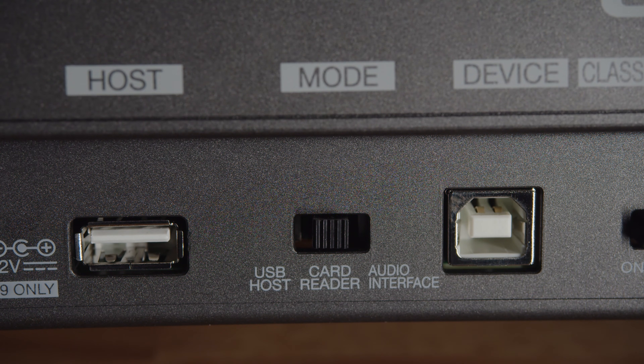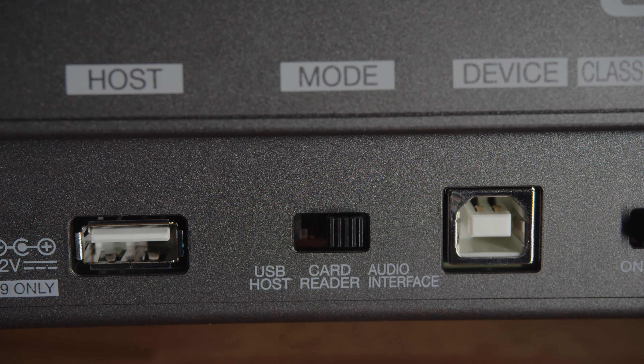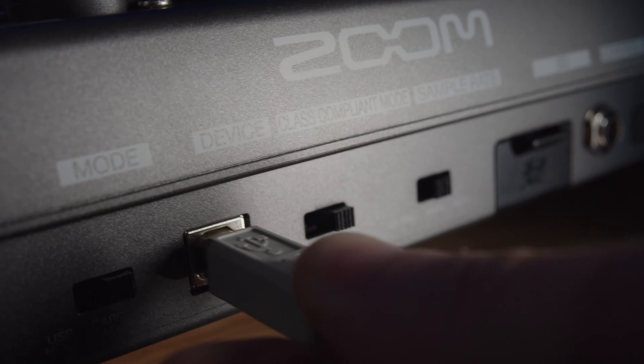The first setting after USB host is card reader. In card reader mode, you're using a $1,000 piece of equipment to access the data on an SD card — and that is absolutely baller. Finally, there's the audio interface setting, which will allow you to connect the L20 to a desktop computer for recording directly into a DAW. We've got a lot of good news about how that interfacing works, and we'll cover that as soon as we're done with the panel breakdown.